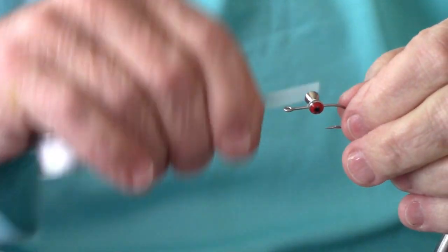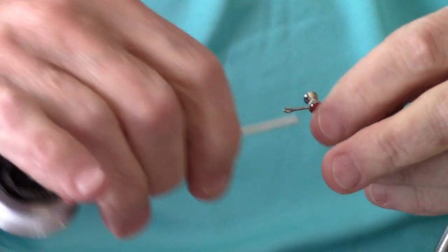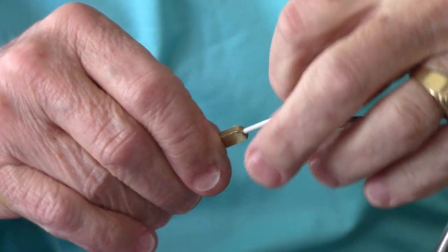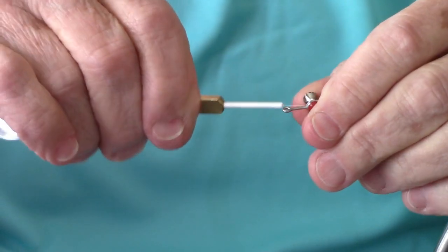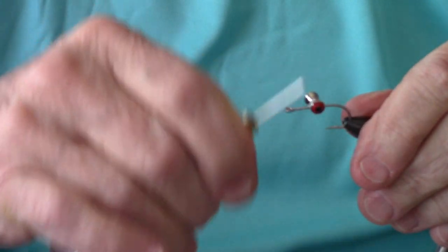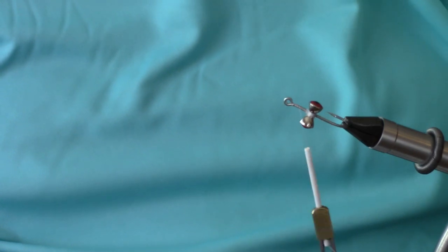There's quite a bit of distance between the eye and the barbell location, and that's intentional — it's critical to the way Bob Clouser ties his patterns. I'm going to get it about the position I want. It's not locking in quite yet, but I'm going to do some figure-eights and then go all the way around the bottom as well, making sure I've got my eyes locked in where I want them. Then I'll lay a thread base down to the eye and back about halfway, leaving my thread hanging at that halfway point.